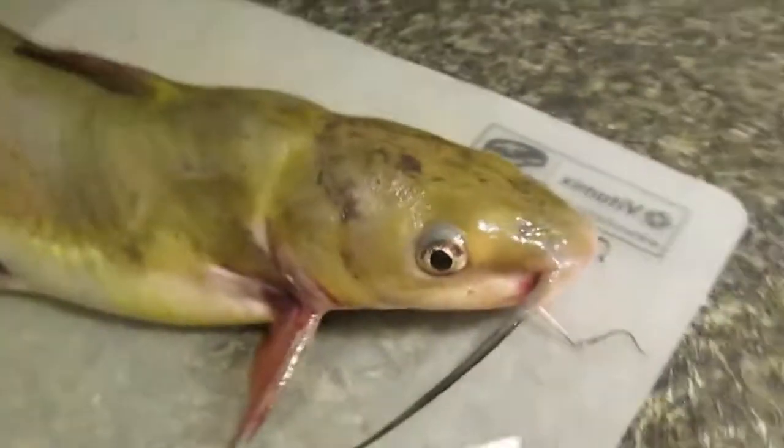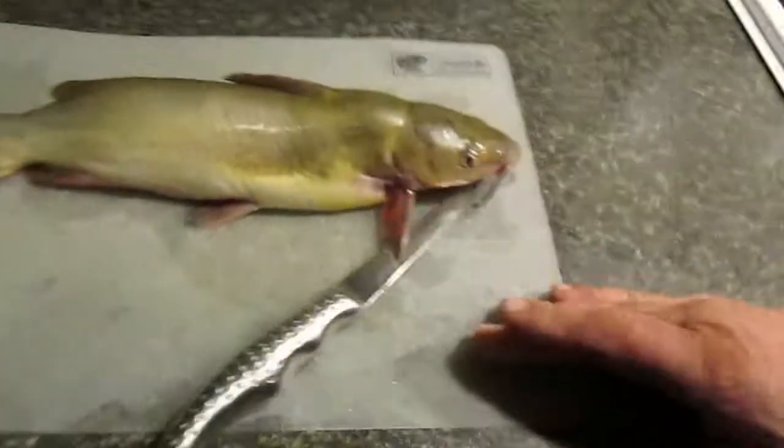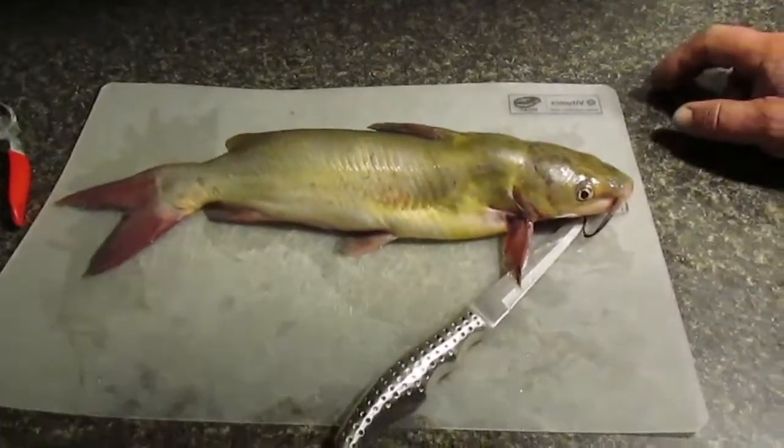Yeah, he's got a bait in there. We're going to see if my son can cut his head off. Catfish are pretty hard to cut.